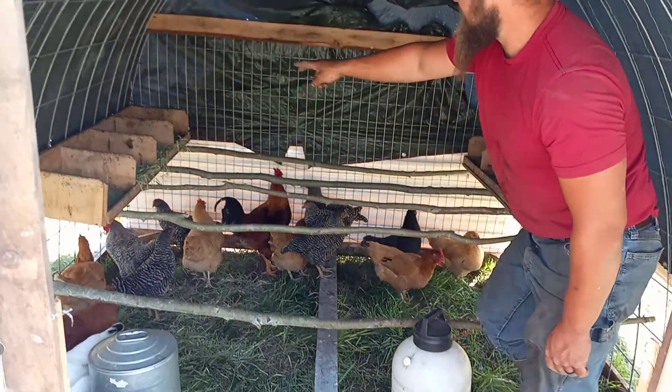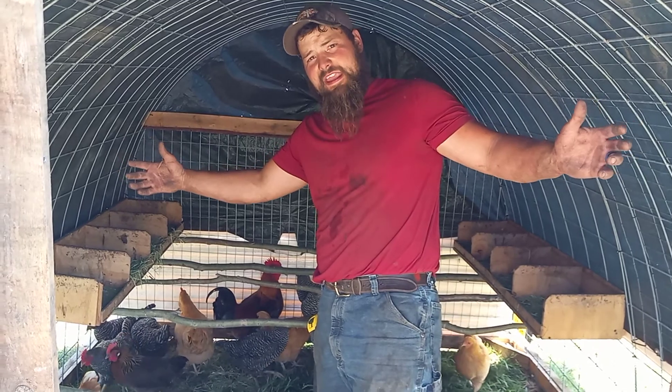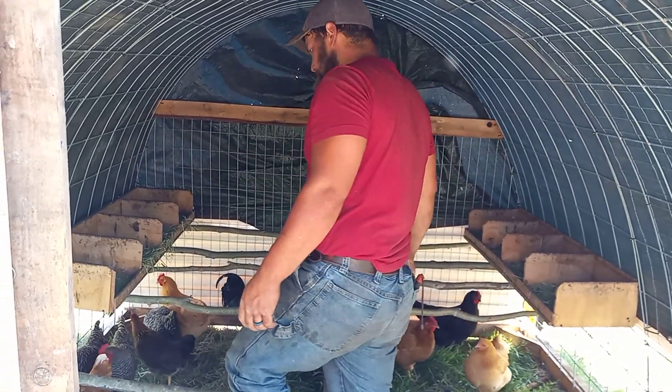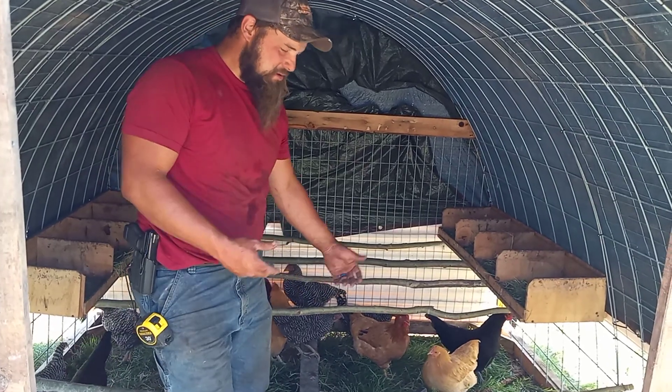We have eight nesting boxes — four down either side — recycled out of an older hoop coop I built that was way too big and heavy. We've got a little bit of alfalfa in them, and we move this coop every day.